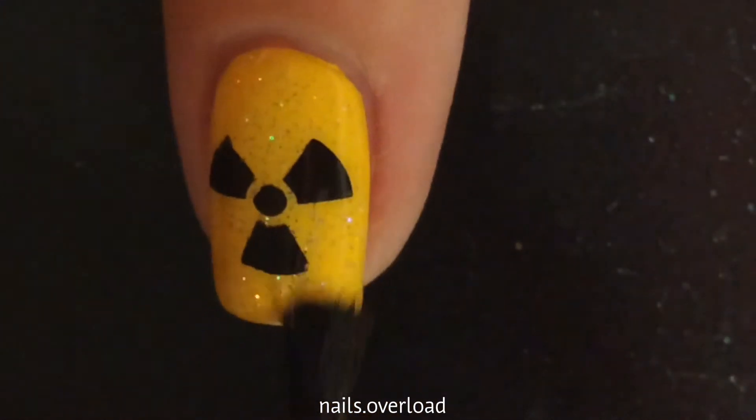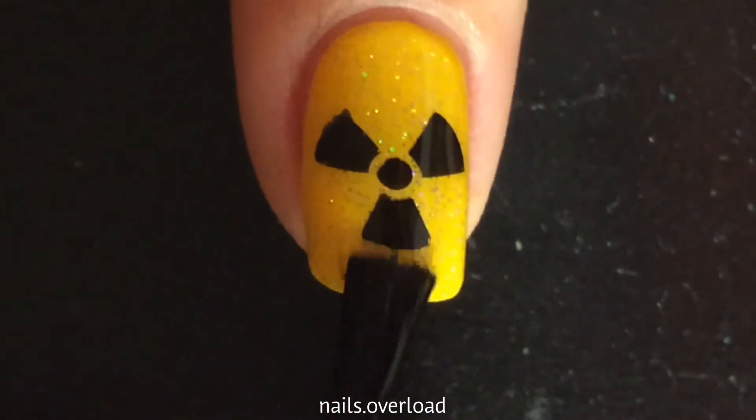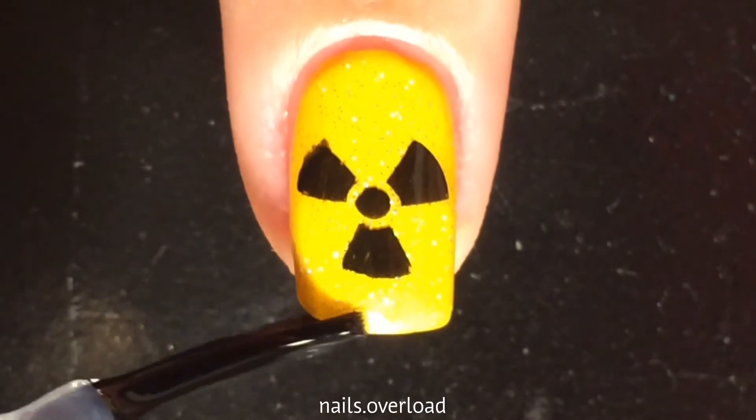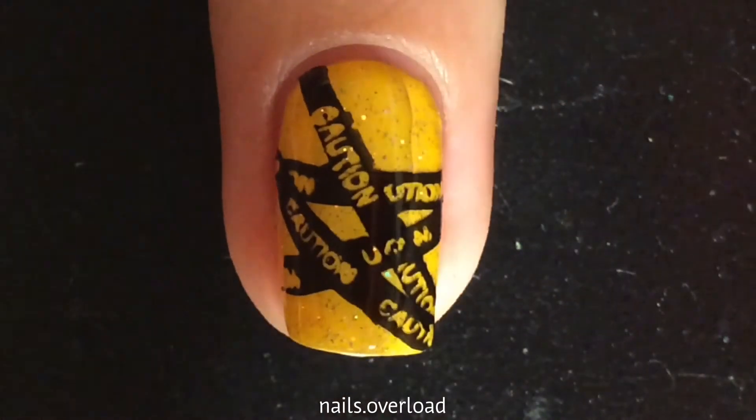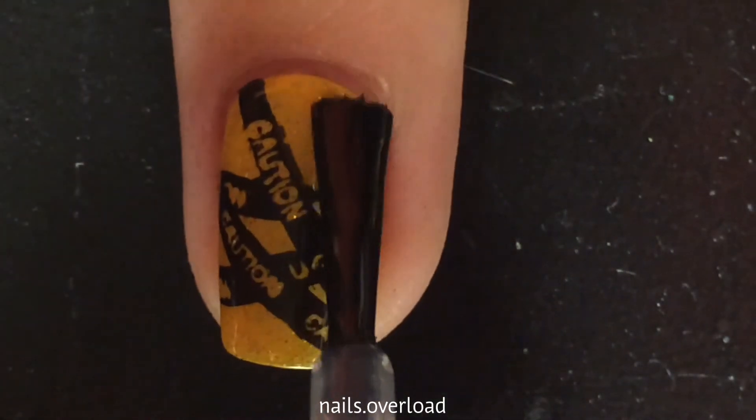Then I apply a glossy top coat on all of my nails. That's pretty much it. These nails are super easy. I didn't use any liquid latex, because since it was stamping polish, I could just take it off with tape.